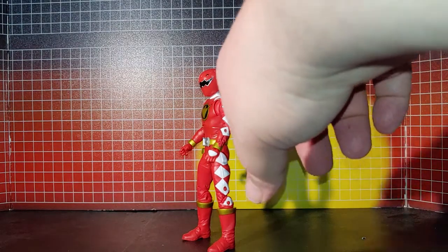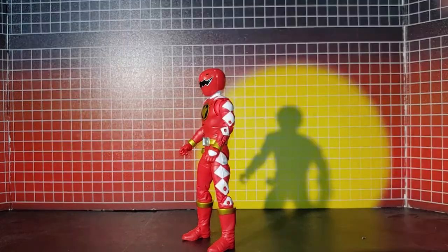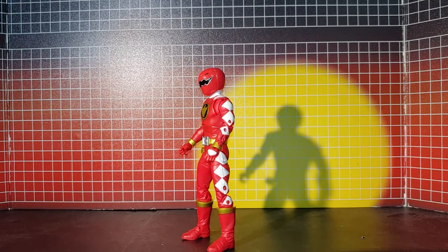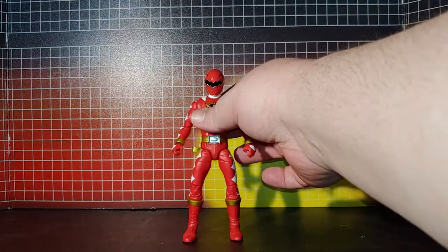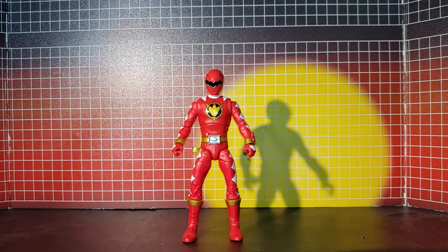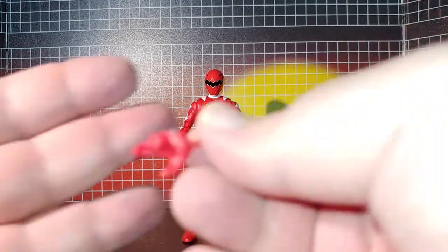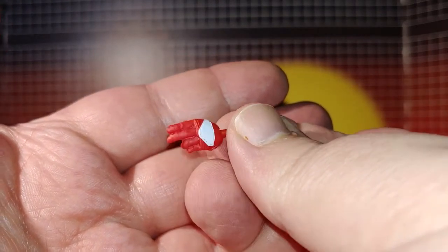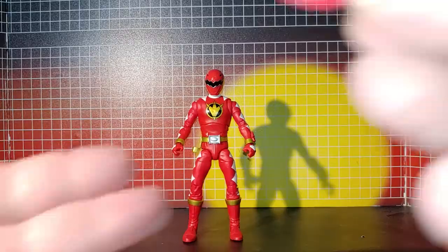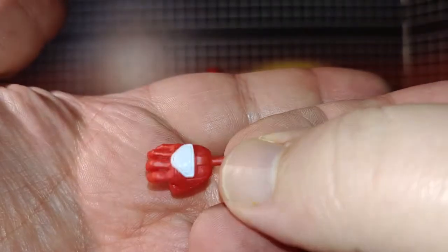I'm probably going to take a little black paint and touch up the morpher. Accessory-wise, it comes with this open hand and this open hand.